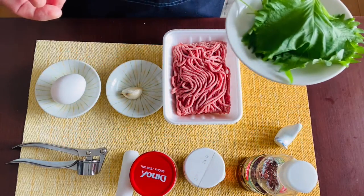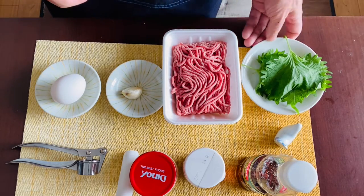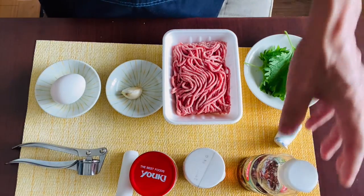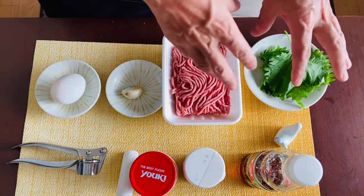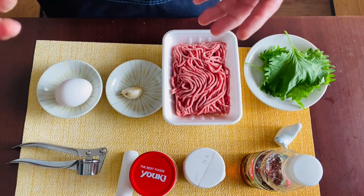Tear the perilla leaves into bite-sized pieces with your hands. Remove the stems and add the leaves into the pan. After you heat it and give it a nice toss, add some fish sauce to give it a nice flavor. On warm rice, plate the ground meat and perilla leaves mix, then put the sunny side up on top as well. That's it — pretty easy, isn't it?